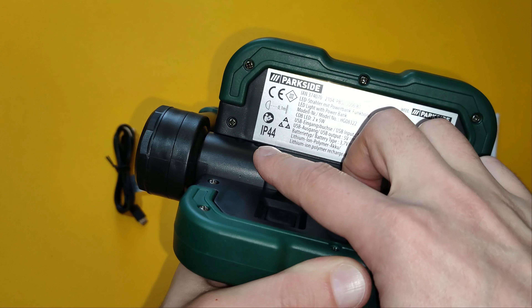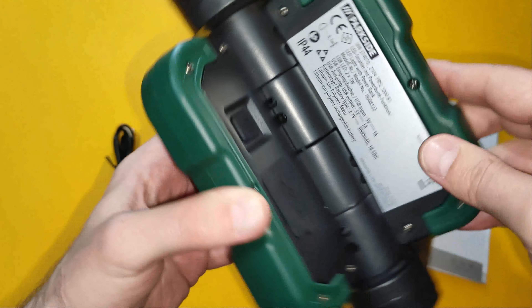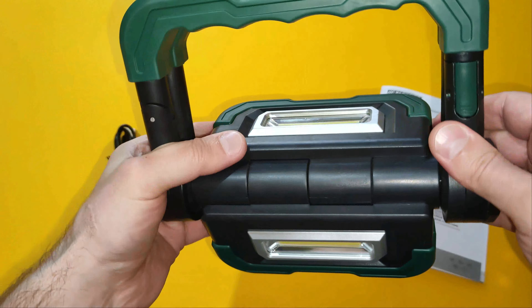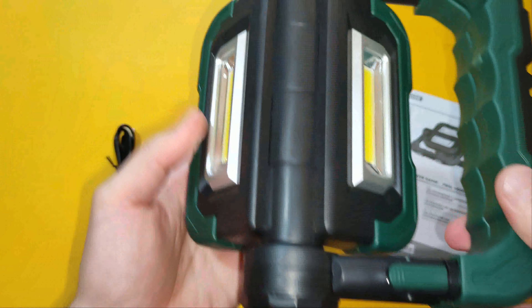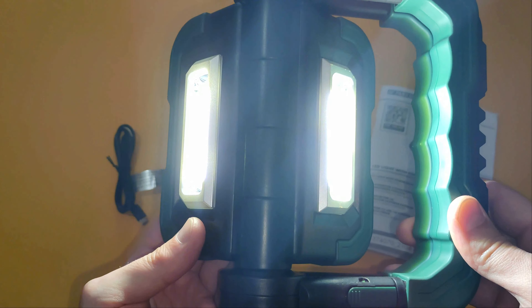You can see the on/off switch over here, and here is the protective cap over the two USB ports. The device features IP44 splash protection. The user can start both lights or select either one of them.